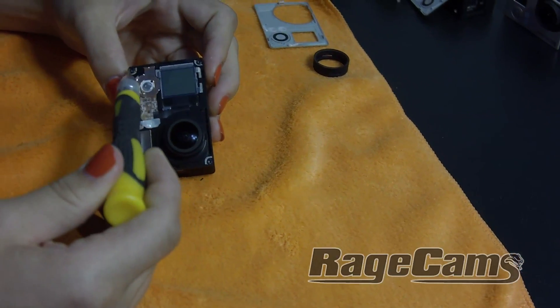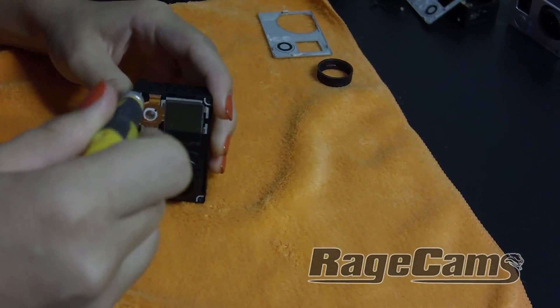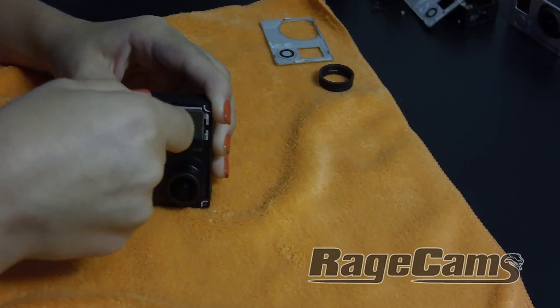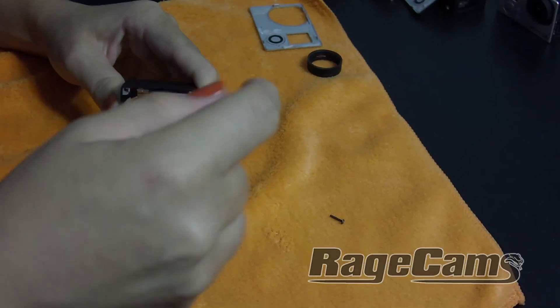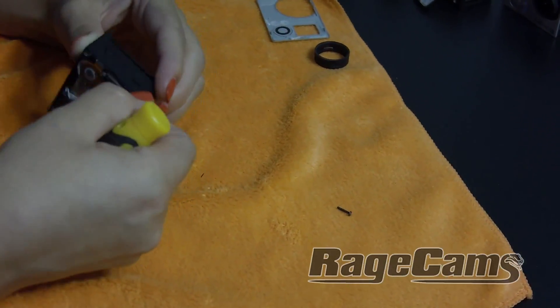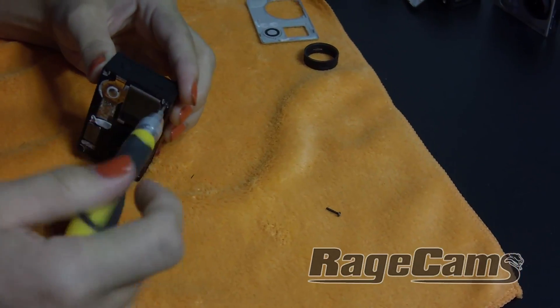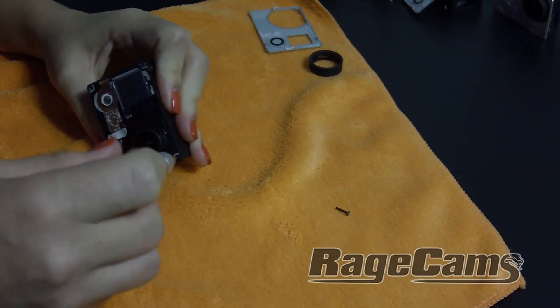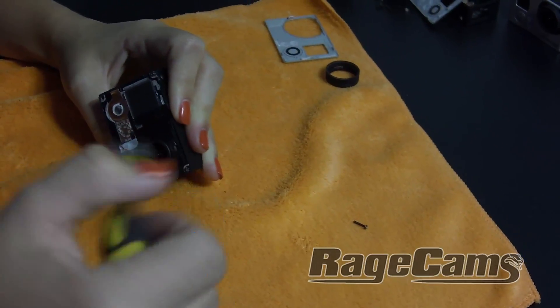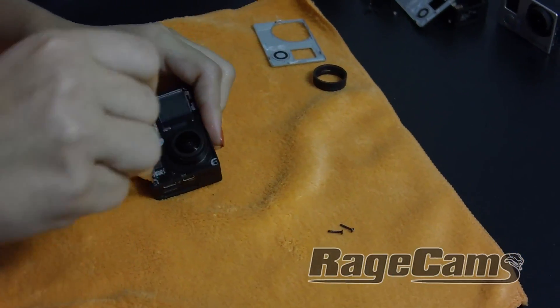The Hero 3 Black, Silver, and White all take apart the same way, but the lenses are different on all three models. The Hero 3 Silver has an issue where some lenses don't thread all the way. The Blacks work great every time and so do the Whites — they're very consistent.